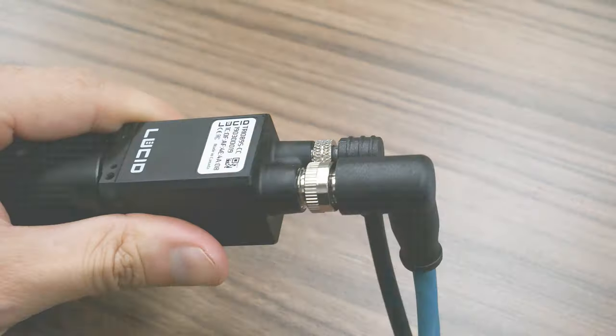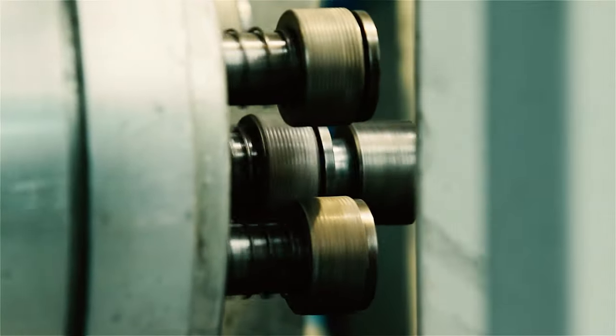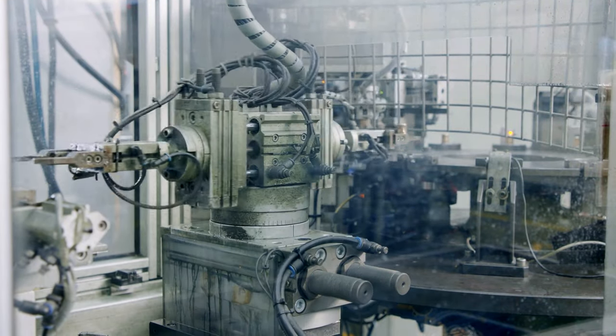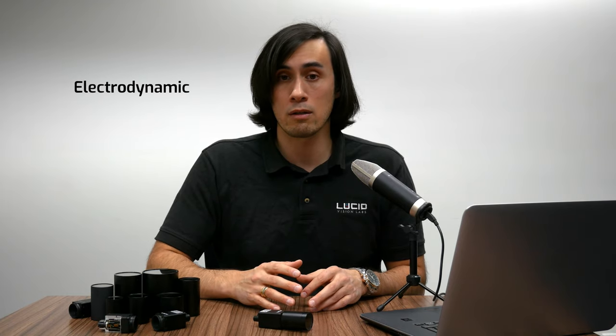Now let's dive deeper into the challenges of industrial environments and how we made the Triton factory tough. In a typical environment you have conveyor belts, motors, robotics, hydraulics, fans, engines, and other moving machinery. All these moving components lead to physical vibrations that can cause wear and tear over time. A camera may also encounter occasional accidents such as physical shocks or bumps. To withstand these hazards, the Triton was tested and certified for shocks and bumps, random vibrations, and sinusoidal vibrations, with units secured to an industrial electrodynamic shaker.